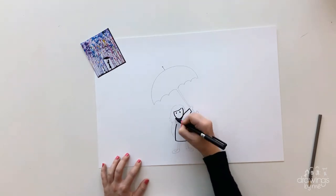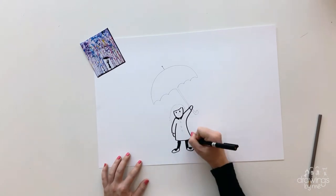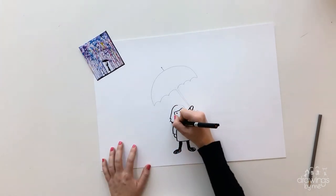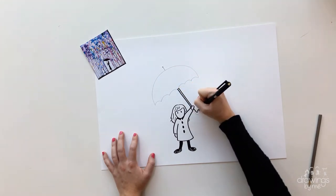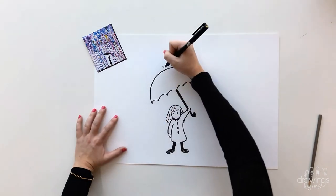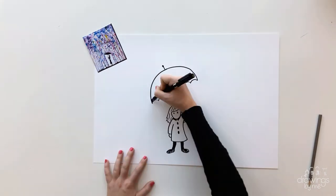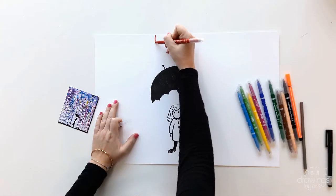Add in any details and colour the umbrella black, as this is going to be a silhouette, which means a shadow. Remember your cartoon will look different to mine as it will be representing you. Shade the umbrella very carefully, making sure there are no white gaps or spaces.